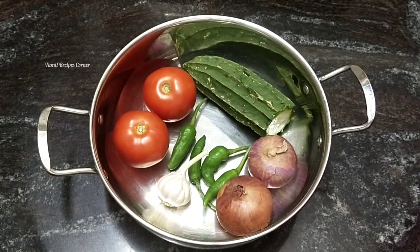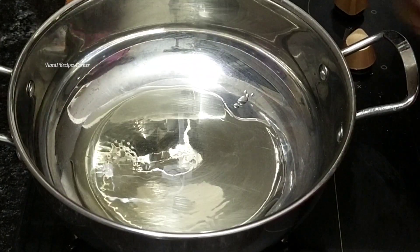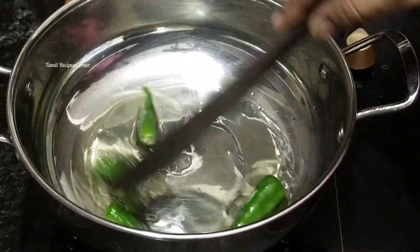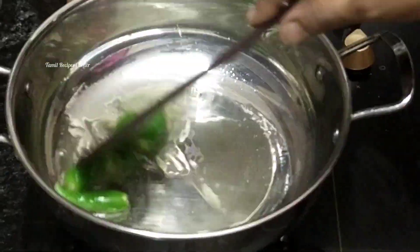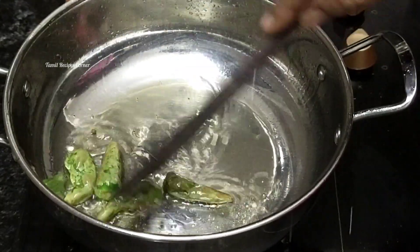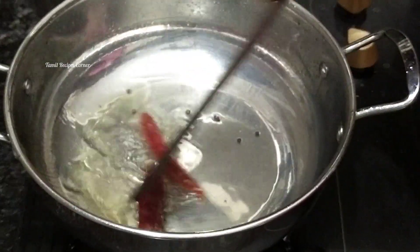If you want to see the recipe, you can add a bowl. You can add 2 tablespoons, then 4 tablespoons. Let's put the bowl first. Let's add a bowl of 5 tablespoons, then just add 2 tablespoons.